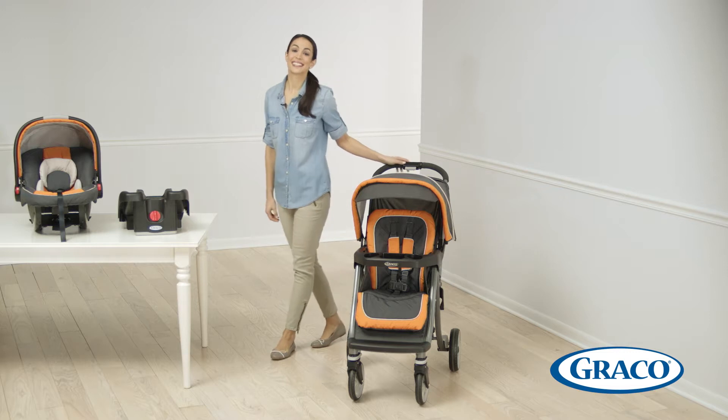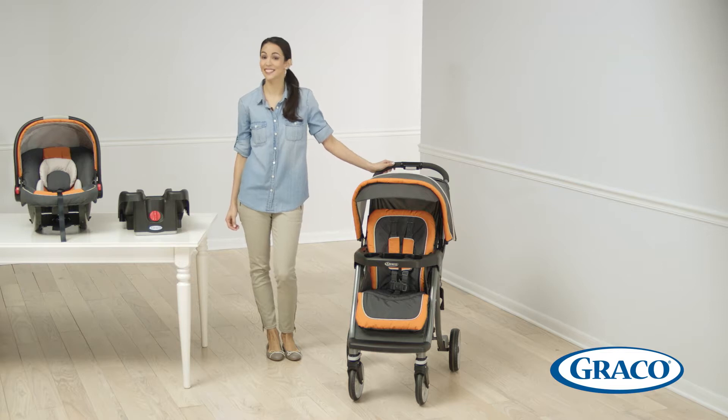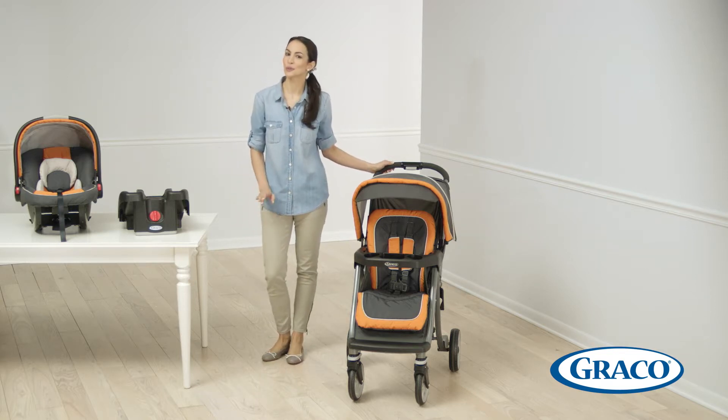Hi, I'm Radha and today I'm here to show you Graco's Soho Click Connect travel system, which includes the lightweight SnugRide Click Connect 35 infant car seat. It features an ultra lightweight stroller — it's the lightest travel system in its class — and folds with a super simple instant motion compact fold.